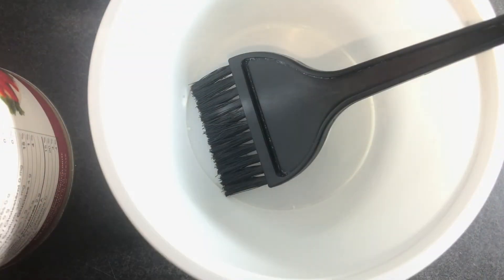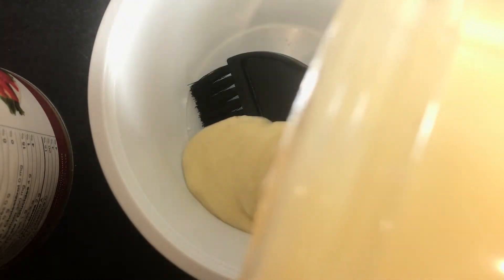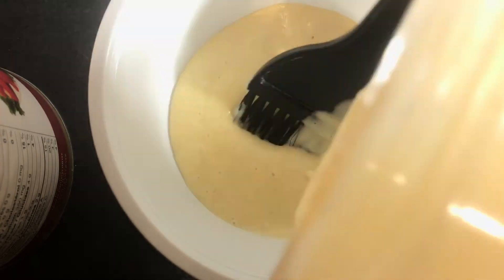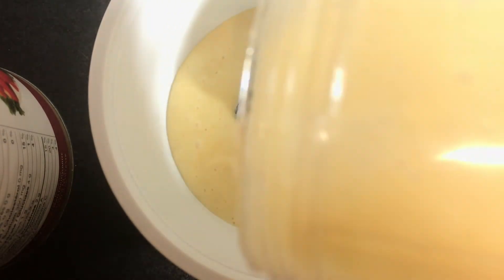Once I'm done blending the mix, I'm going to take it and put it inside the container with the brush. See how smooth it is — I love it, it looks so good and it was so easy to apply.